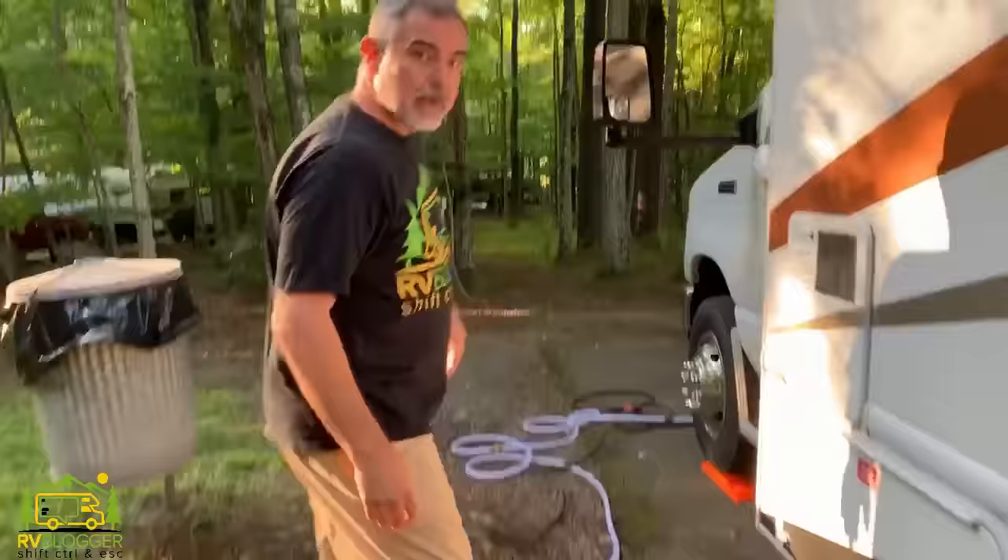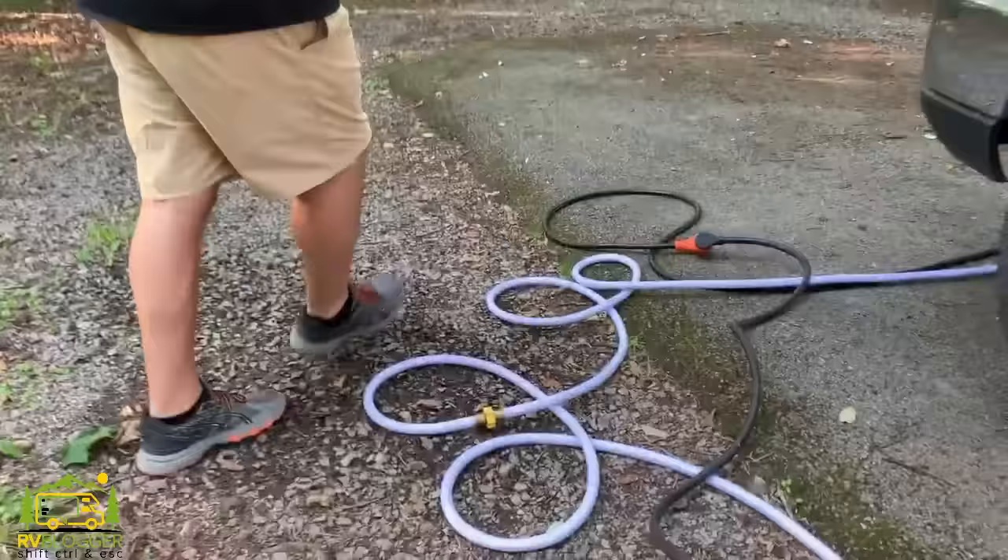We keep two freshwater hoses on board — each 25 feet long. When we end up in situations like this where we're backwards and need extra distance, we can make sure we have enough hose to reach our water hookup.